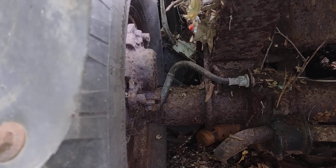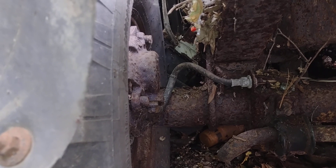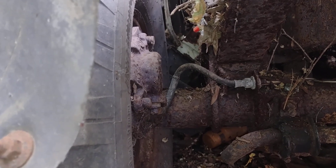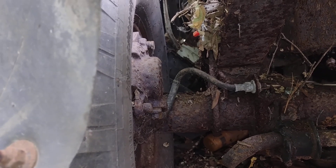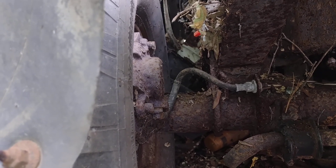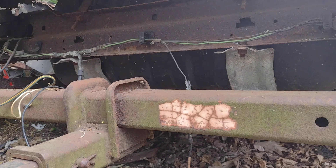I thought the only Ford 9 was that little limited production mid-sized Lincoln car, but there's definitely rear disc brakes on this 79 Bronco.